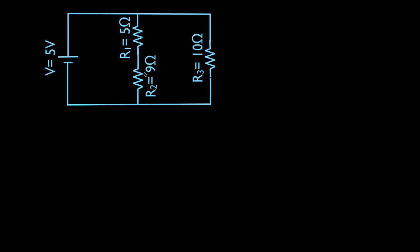It doesn't matter whether the series ones are in this branch or in this branch — the problem would be the same, the answer would be the same. In this case I just do the two series ones on the left-hand side, but I could have easily put R1 and R2 over here and R3 in this branch. It would not matter. We have a single voltage source: five volts.